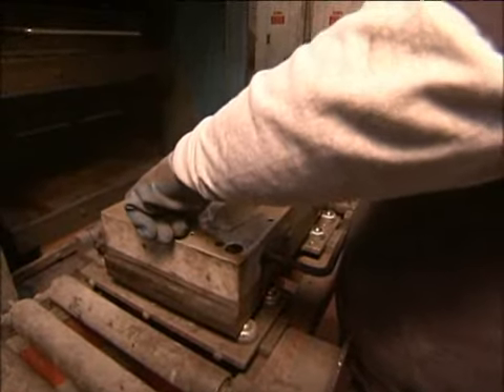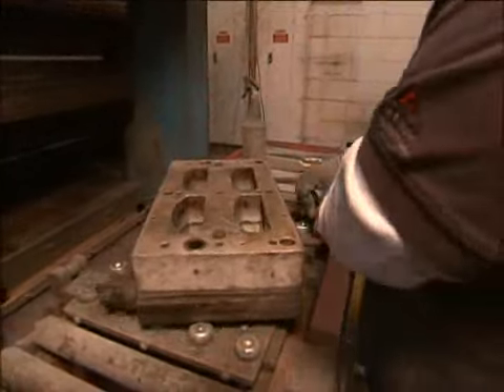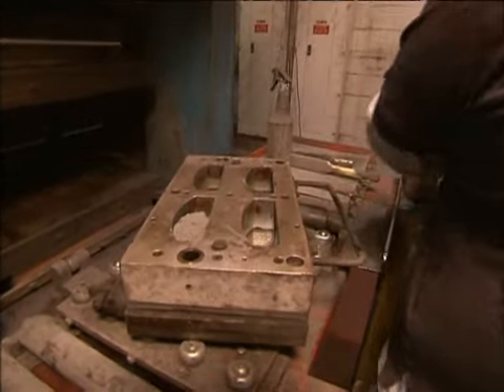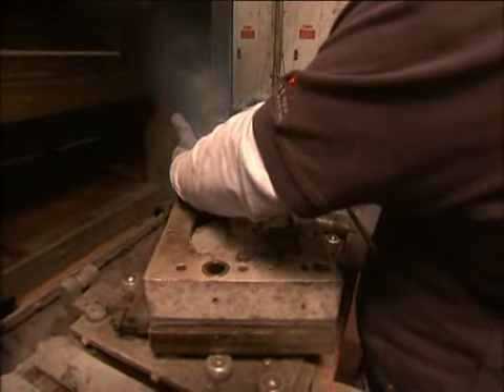We've never had a D-Lam. Molds being tightened. D-Lamination is simply if you're driving a race car and all of a sudden the friction material comes off the steel plate. It goes away.